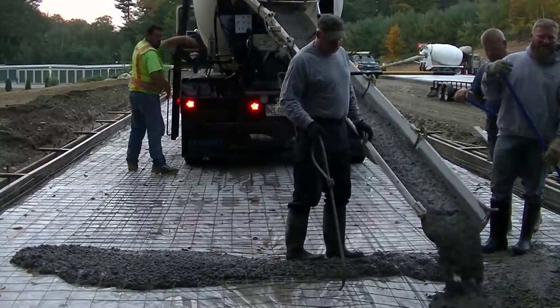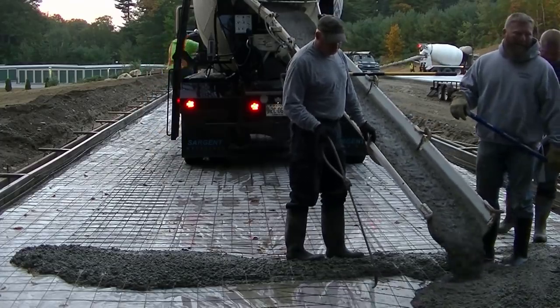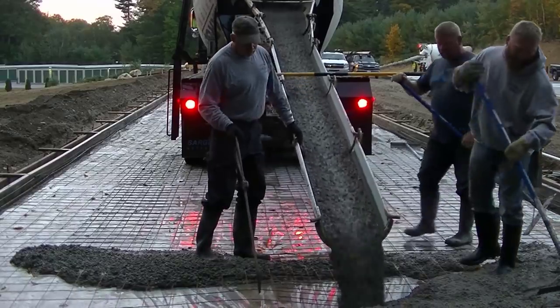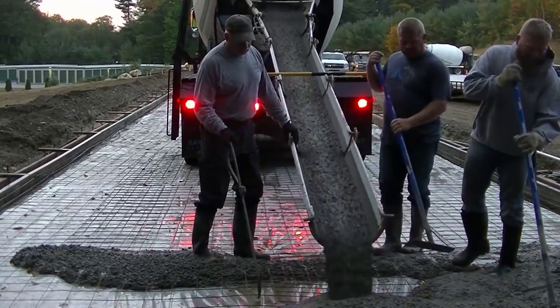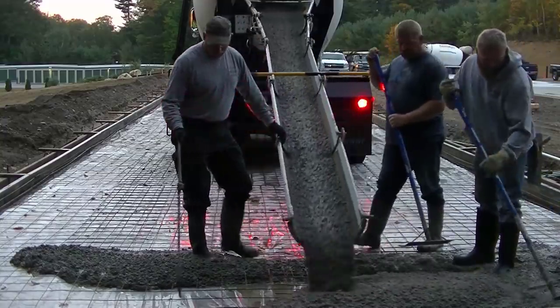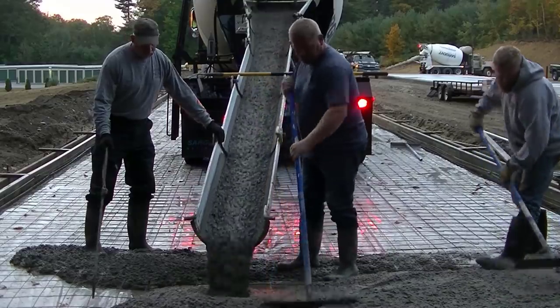Hey everybody, Mike here. In today's video, I'm going to show you how we pour a 4,400 square foot storage shed slab. This slab is 220 feet long and 20 feet wide. It's going to take about 75 yards of concrete, and I'm going to show you the process we use to get a slab like this poured.